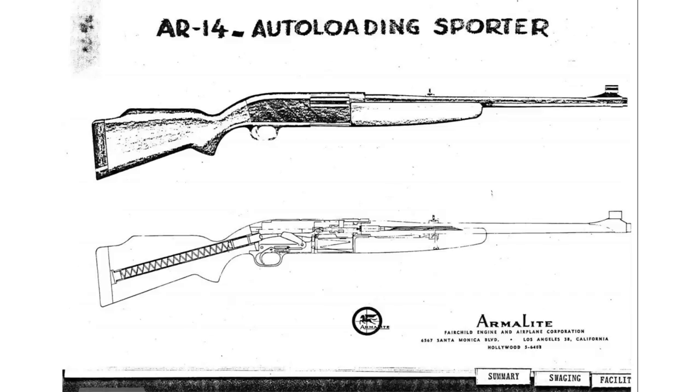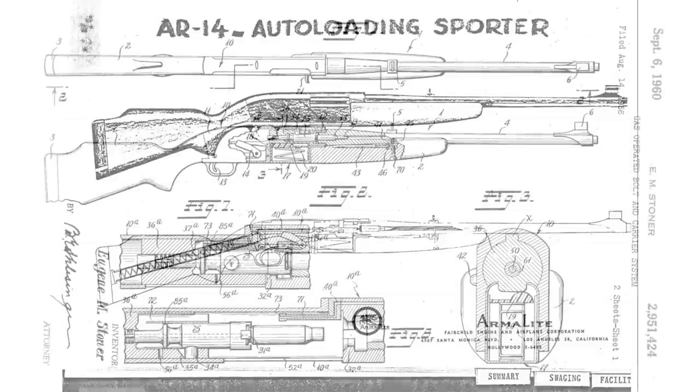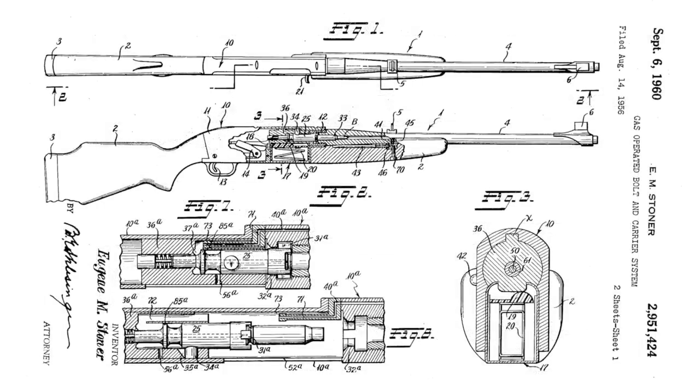The AR-14 was originally going to be a semi-auto sporting rifle. We actually have a piece of original Armalite literature showing it. We can also see it in the first patent taken out on Eugene Stoner's gas system — potentially to conceal that they were developing a military rifle, the patent drawings were presented in the guise of a semi-automatic sporting rifle, that is to say, an AR-14. So if you look at Eugene Stoner's gas system patent, those drawings are the AR-14.